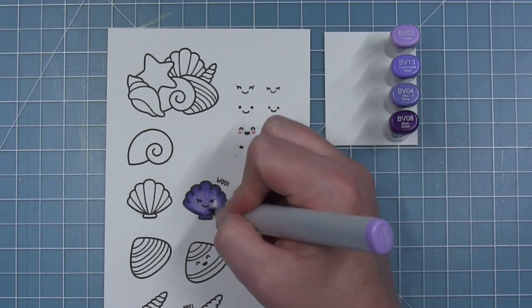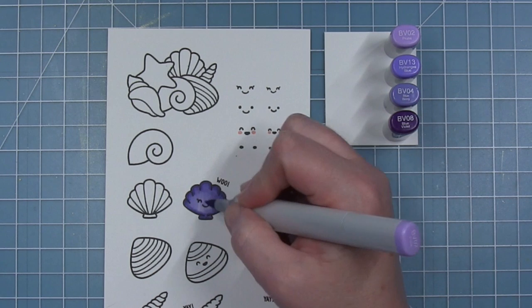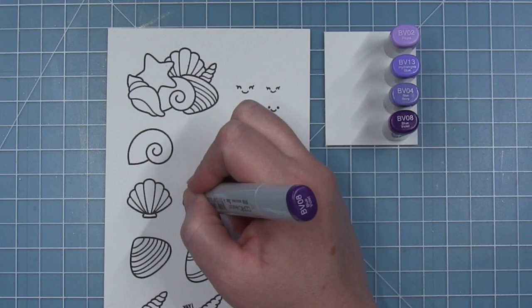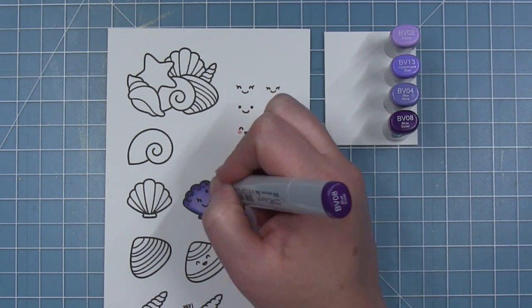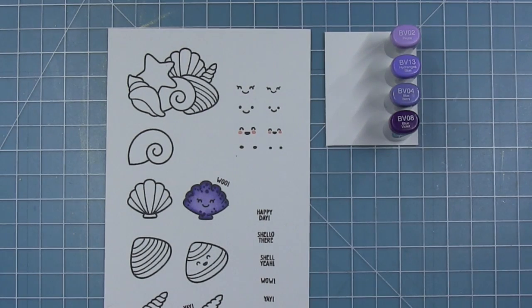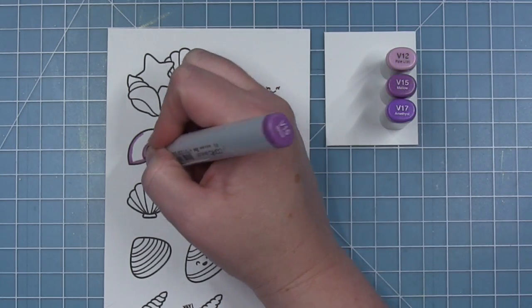I'm starting out with this little scallop shell with some BVs. I started with the BV04 for my darkest color, blended out with the BV13, and then the BV02 for the lightest. And then finally I'll go in with the BV08 and add some little dot details. I really think that this kind of brings the shell to life and gives it some fun texture.